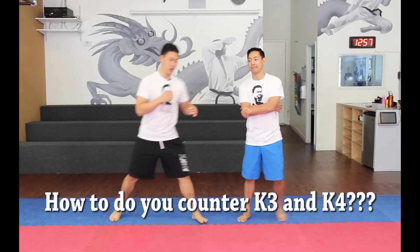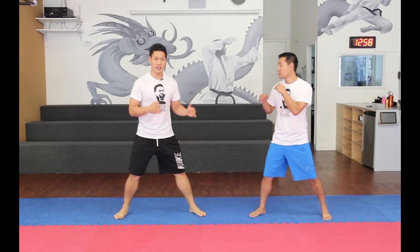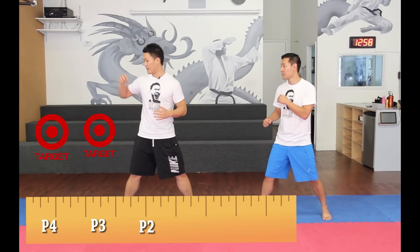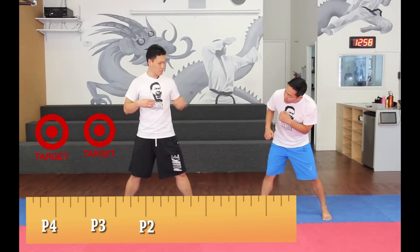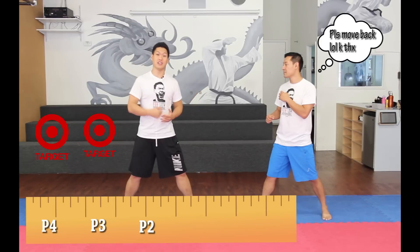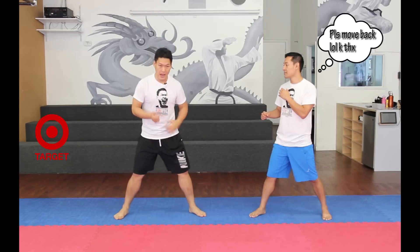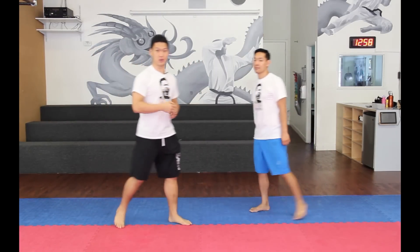Last week we went over the fact that you use K3 or K4 for an opponent that's sliding back. So today, if your opponent thinks you're going to slide back, what do you do? Don't move back. For an opponent that's using K3 or K4, his targets are in P3 and P4. He's not even looking at P2, P1, or P0.